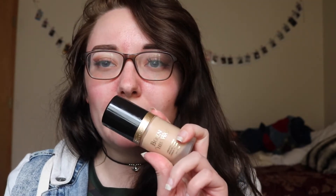I'm going to put that everywhere else. For foundation today, I'll be using the Too Faced Born This Way Foundation in the shade Snow, which I believe is the lightest shade they offer.